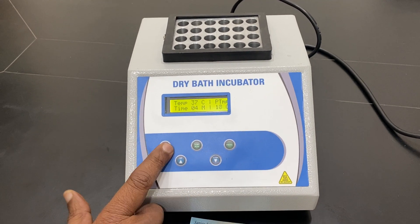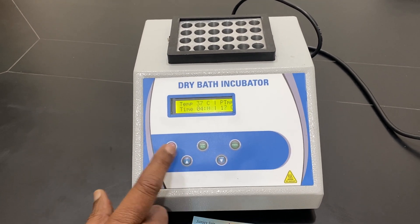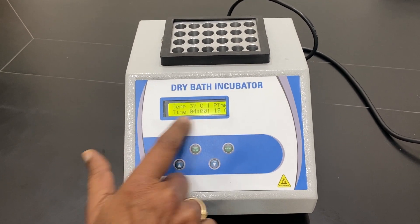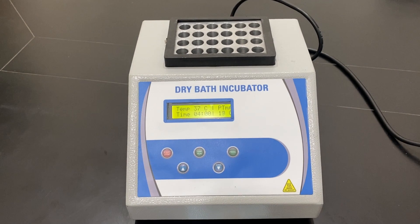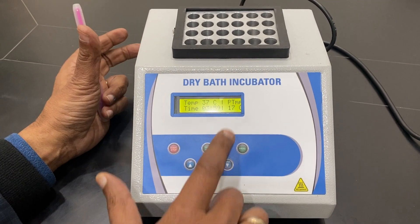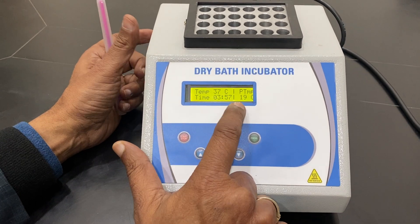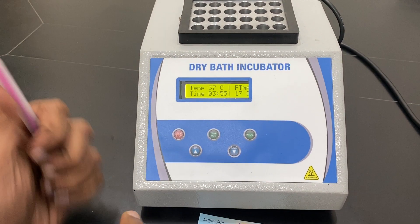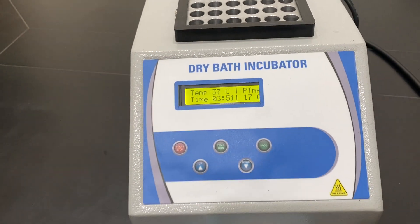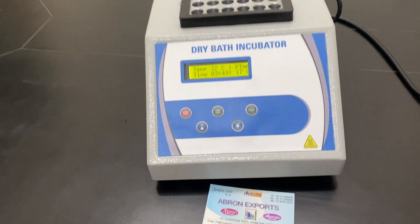Start and stop is very easy. The timer is counting down and will tell you how much time has elapsed. Now you can see 3.78 — the temperature is decreasing. Very easy to use.